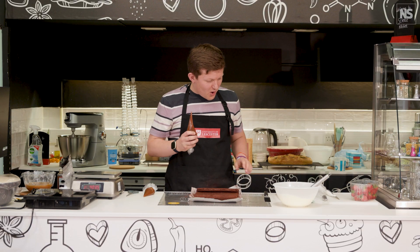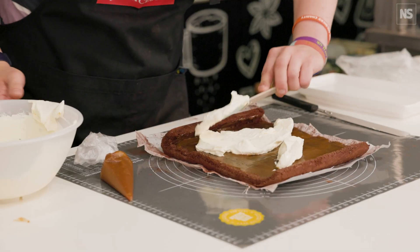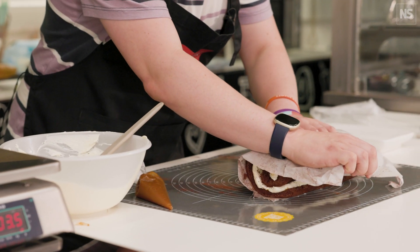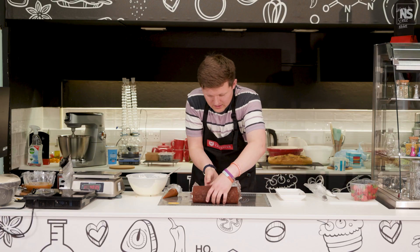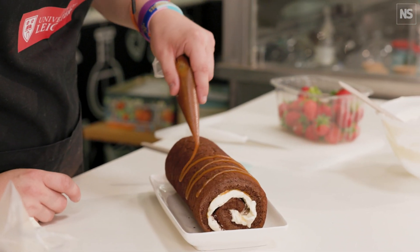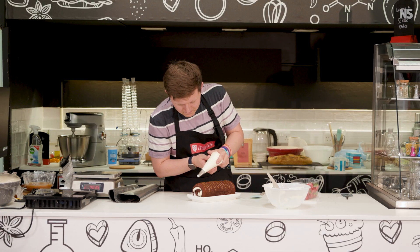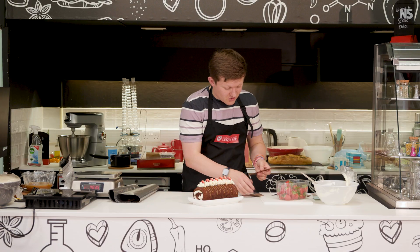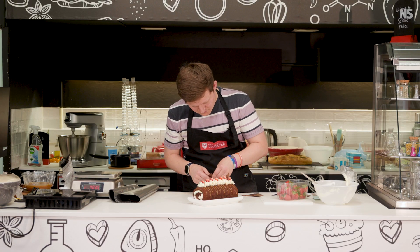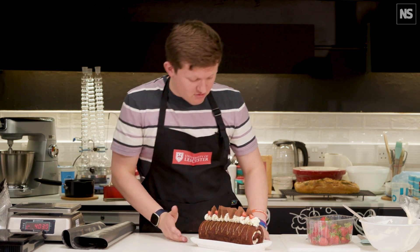To assemble, we're going to first put our base layer of caramel, then add on the chantilly cream. Now we can roll this up and move it onto our plate. A nice bit of caramel over the top, and we're just going to finish that off with a few shards just on top. That looks really nice on that side, doesn't it?